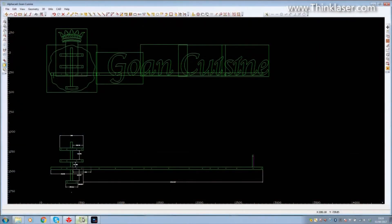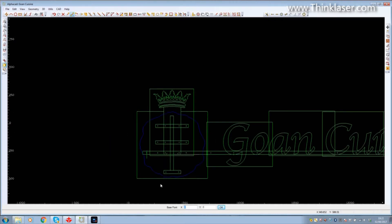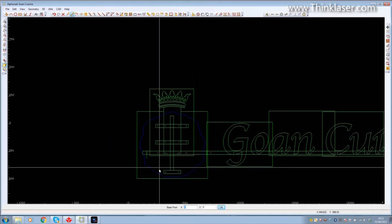Bear in mind we can only cut 600 by 400 on this machine. Each one of these rectangles on here is a 600 by 400 rectangle, to try and work out how I could break the job down and make it cuttable with this machine. All of these 10-millimeter perspex letters are going to be mounted on a steel tubular bar shown below. So here's how I went about cutting it from seven pieces of material - but the next challenge was to get this blue shape as one piece.